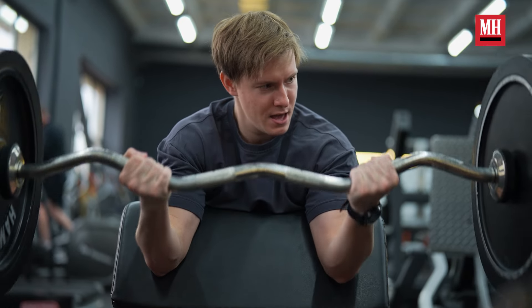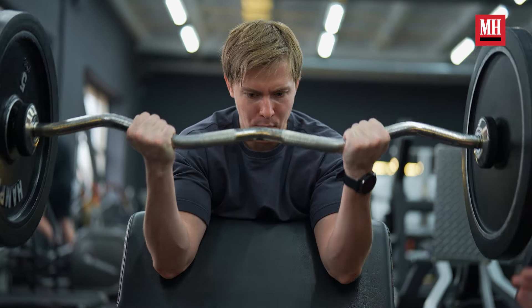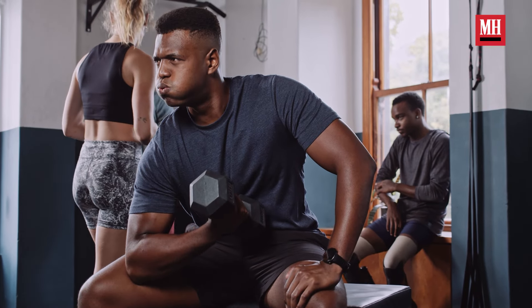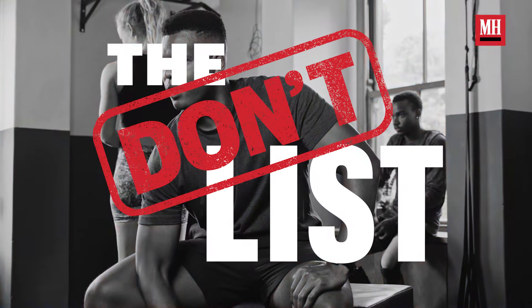The thing with those 8 million biceps exercises is most of them are completely dumb and a waste of your time. If we stick with the basics and the most effective exercises, that's how we're going to grow our biceps. So let's go over five biceps exercises you're better off skipping if you really want to build strong, big biceps — and figure out what moves we should do instead.